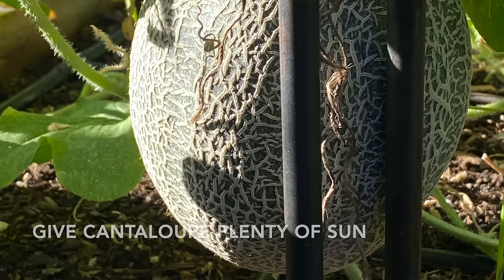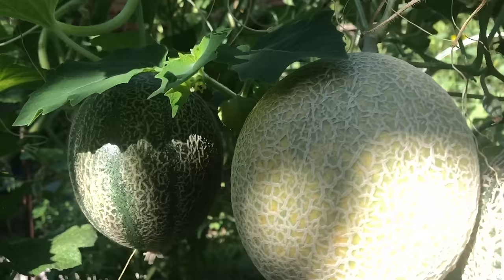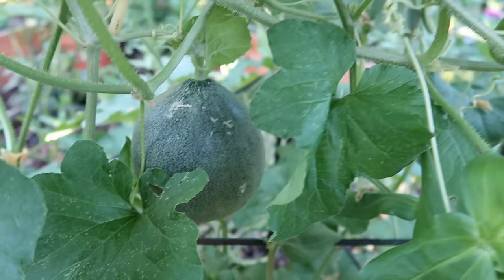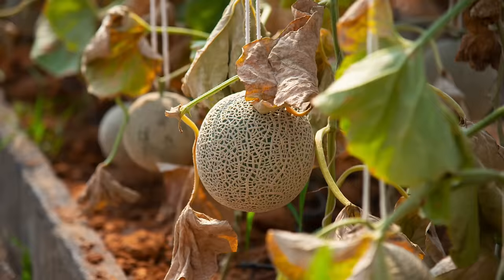Number one, cantaloupe needs sun to grow well. Cantaloupe that doesn't get enough sun is going to be less vigorous and more sickly than cantaloupe that gets plenty of sun. Giving it afternoon shade is actually great — everything in the desert benefits from a little afternoon shade — but make sure it gets plenty of sun, because that sun is going to produce vigorous vines, which will in turn make delicious cantaloupe.